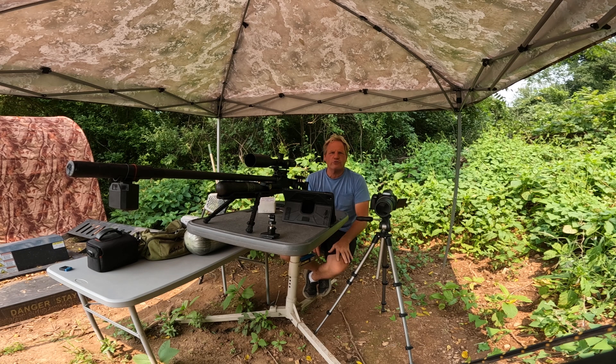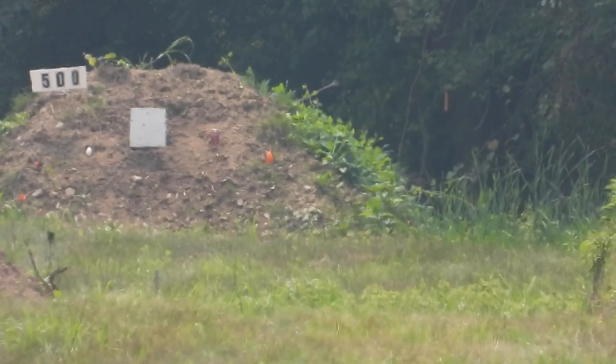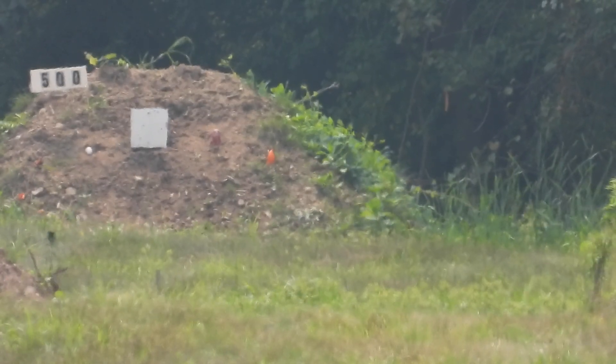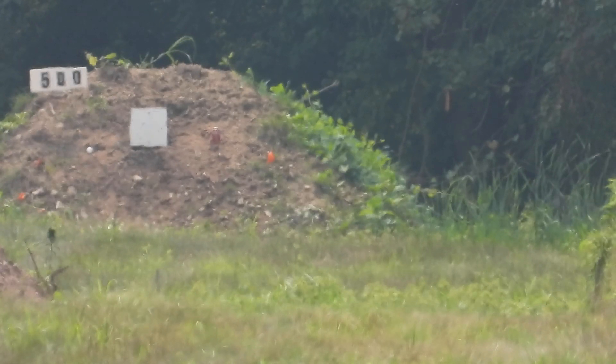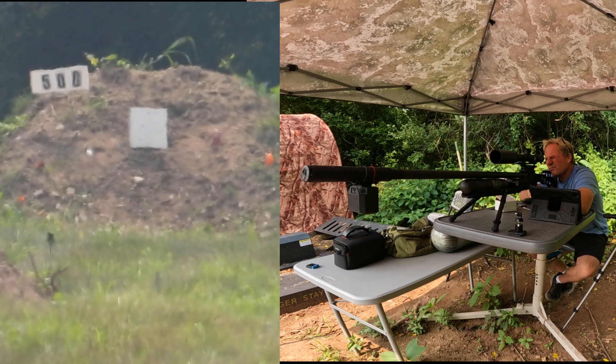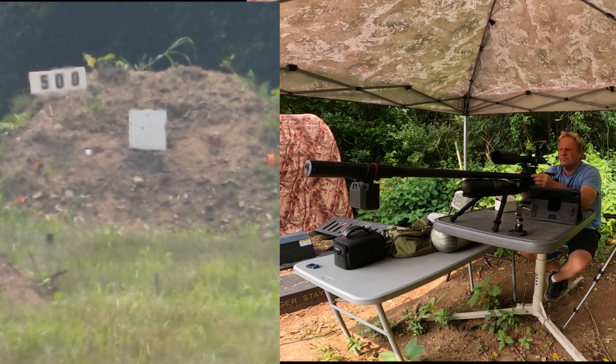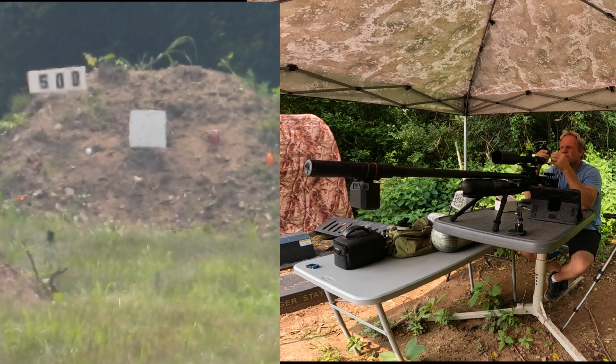My GoPro battery died — not sure when it stopped. We're now at 500 yards. The calculation for 500 yards is 36.8 clicks. I've got the camera going. We're going for a soda can at 500 yards. If I can see the impact I'll make a correction. Here we go. Oh, that's so close — it almost touched it. Just a matter of time.